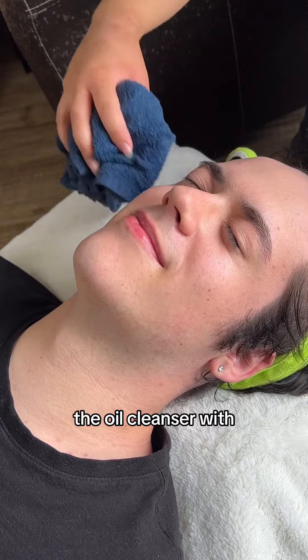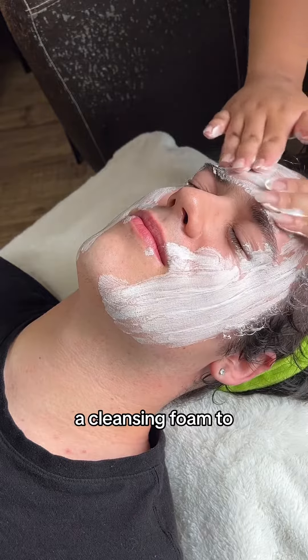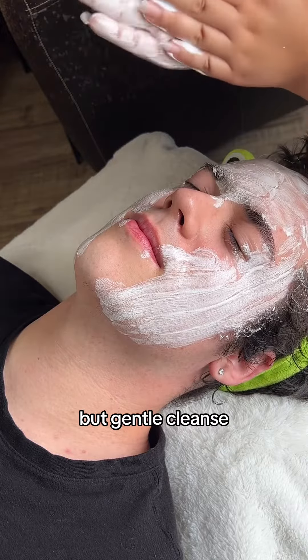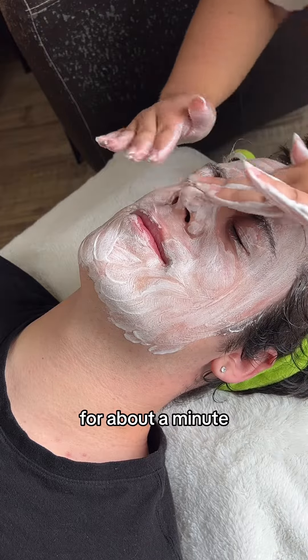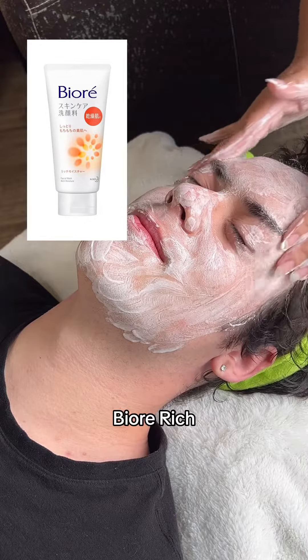After removing the oil cleanser with a warm, damp towel, I follow that up with a cleansing foam to get a really deep but gentle cleanse. Make sure to really work that cleanser in for about a minute. I recommend using something really hydrating like the Biore Rich Cleansing Foam.